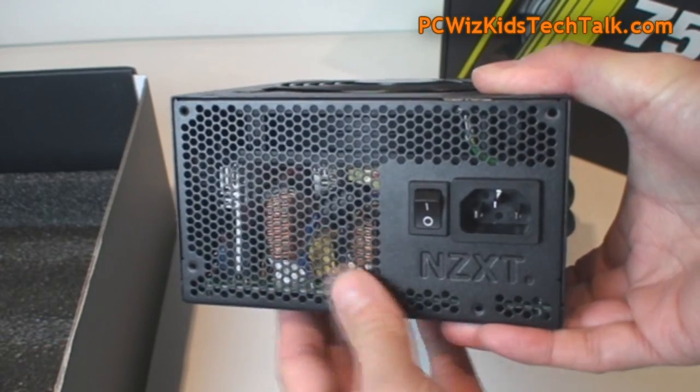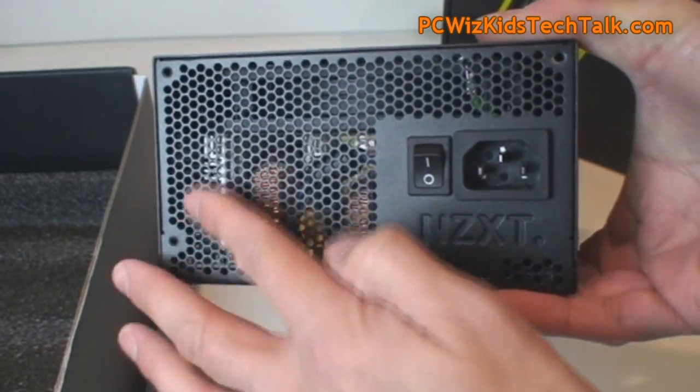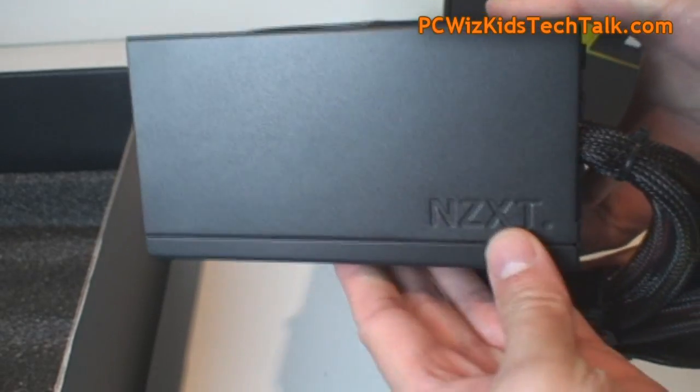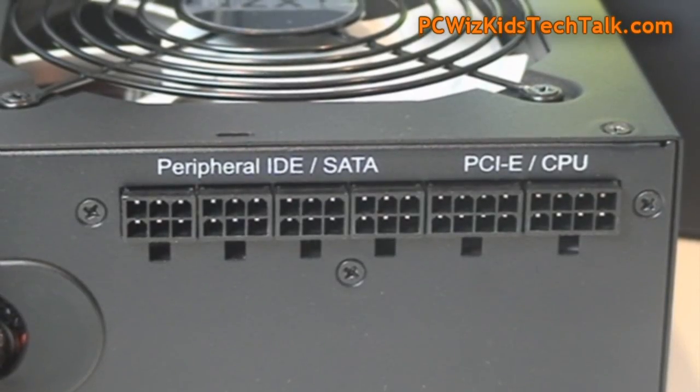At the back they all look the same as well, with the power switch, the plug, and the honeycomb ventilation, so you get the heat coming out through there. Looking at the sides, there's a nice brushed metallic finish, and at the back you've got your modular connections.